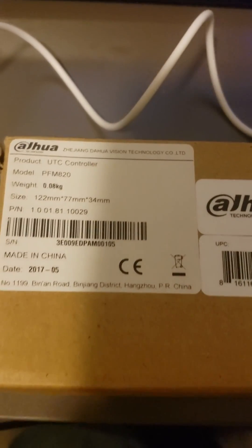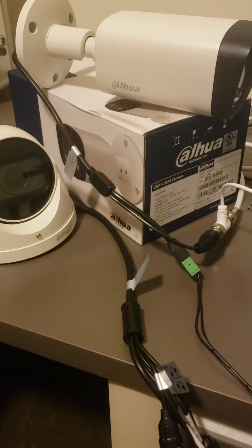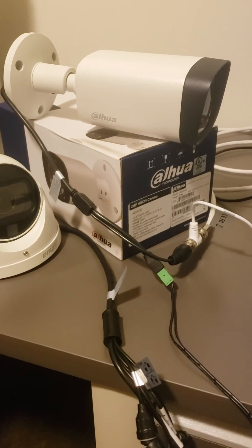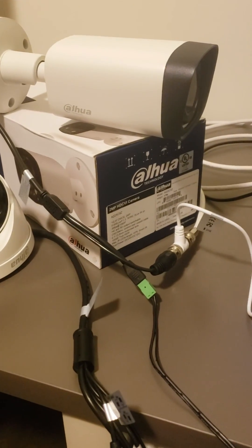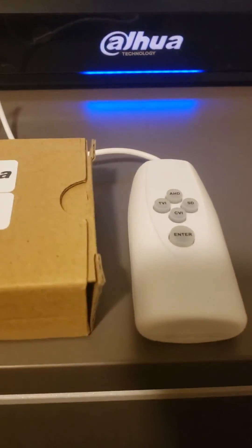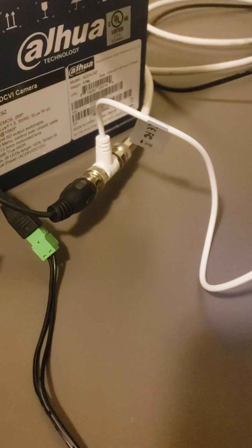Here is the DAOWA PFM820 UTC controller. It is a very important tool when using a DAOWA CVI motorized varifocal camera on a third-party recorder. The motorized zoom and focus functions are done through the coax with DAOWA, so if your recorder cannot send those commands to the coax, you need this UTC controller. Connect the controller in line with the camera and the BNC.